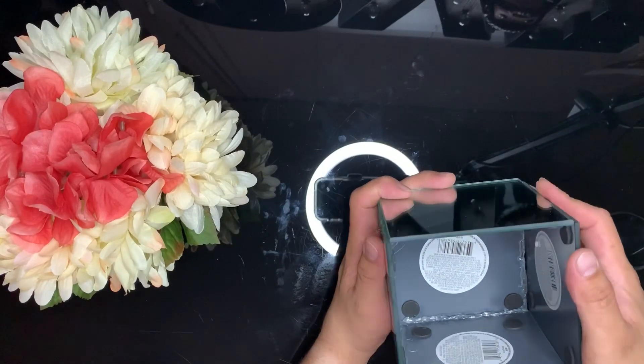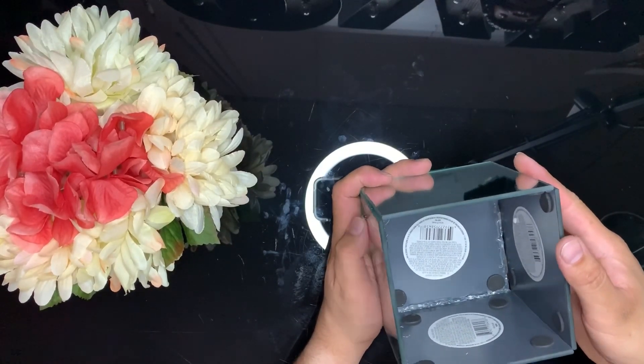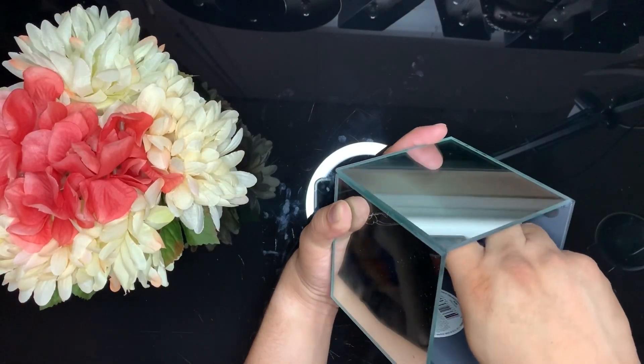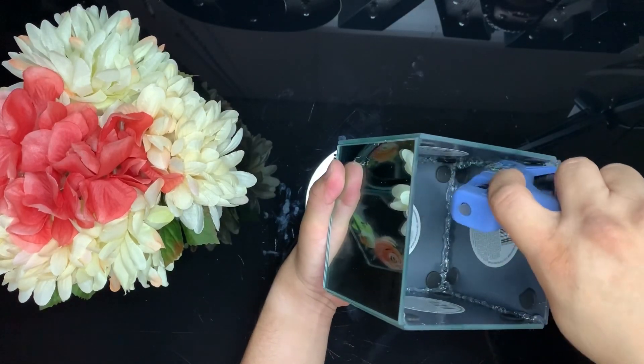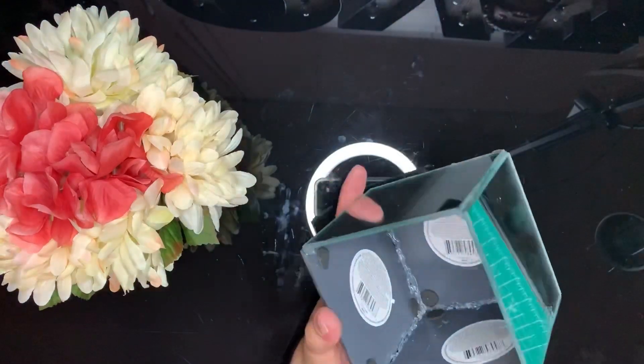I didn't remove the stickers on these mirrors, but if you want to remove them, you can do so with some Goo Gone and a razor blade. I didn't do it because this one is just going to be a vase and you're not really going to see the inside. Go back and seal any extra openings that you see.